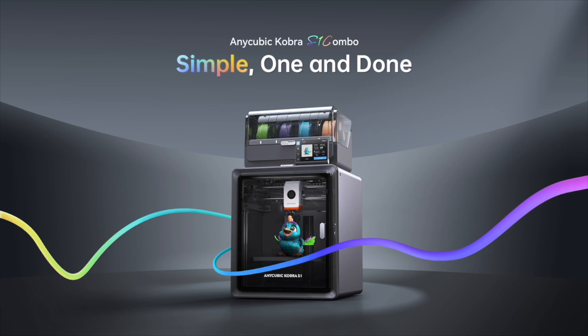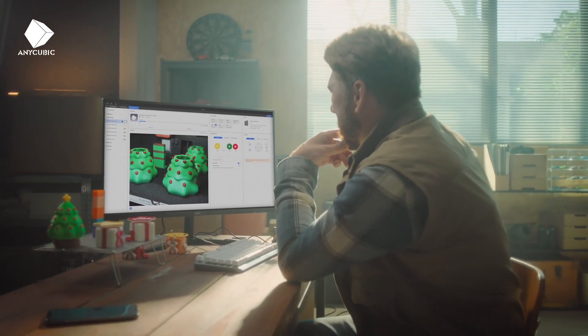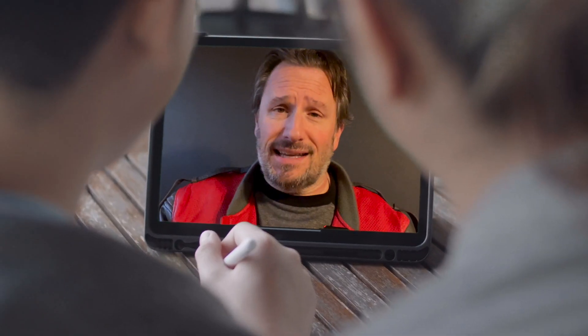It is the Anycubic Cobra S1 Combo. This 3D printer prints up to eight different colors. You can use it within like 15 minutes out of unboxing it. It makes toys, crafts, all kinds of amazing things of all different sizes. The company just sent us a video to check out and I was blown away. I think you will be too. Take a look at this.